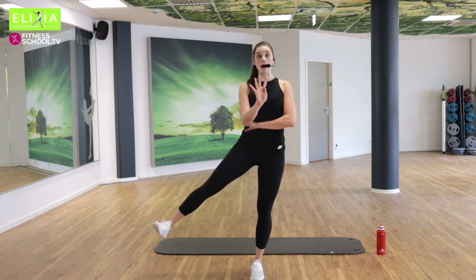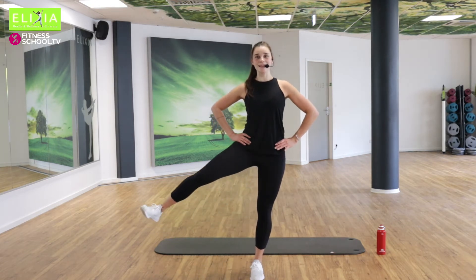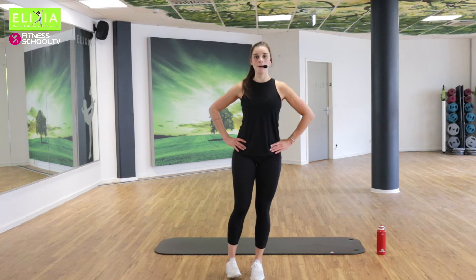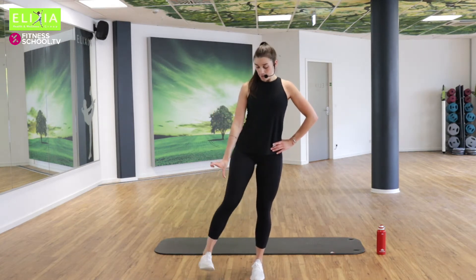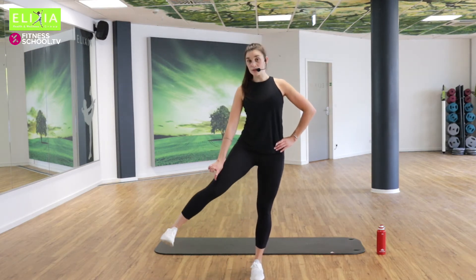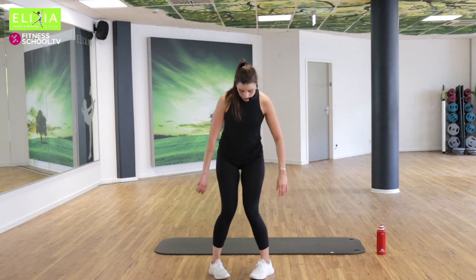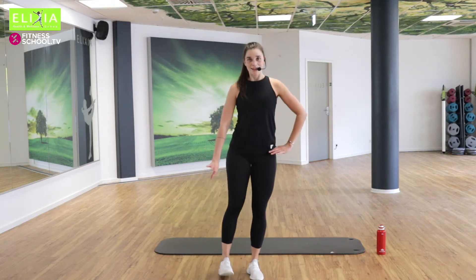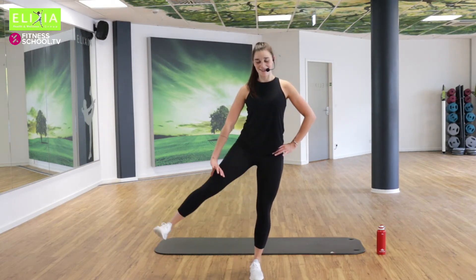Halb Tempo. Atem aus und ein. Ausatmen, einatmen. Dreh die Zehen ein bisschen nach hinten und die Fersen nach außen. Die Zehen nach innen, die Fersen nach außen.